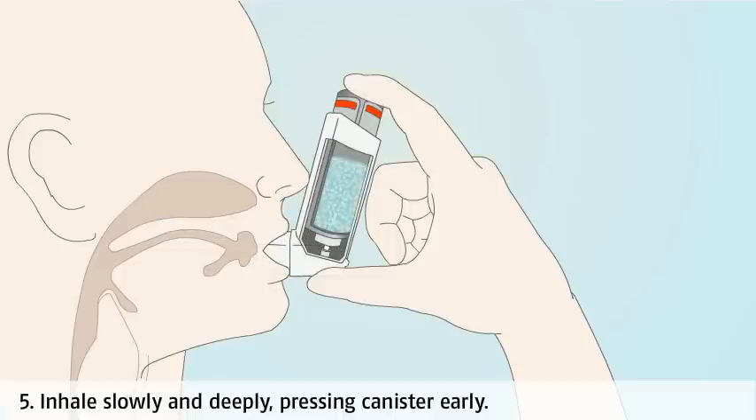Breathe in slowly and deeply at the same time as you press the canister. When the inhaler is activated, the medicine is forced out of the canister and is carried deep into the lungs. It is important that your breath in occurs after the inhaler is activated.